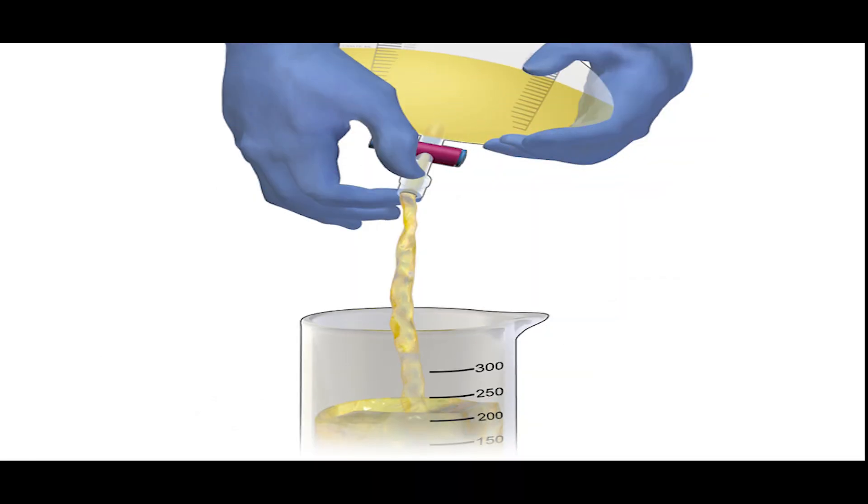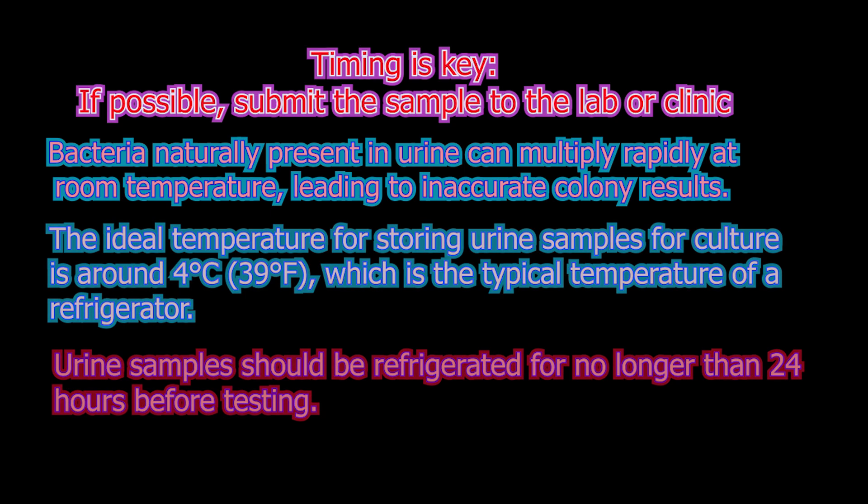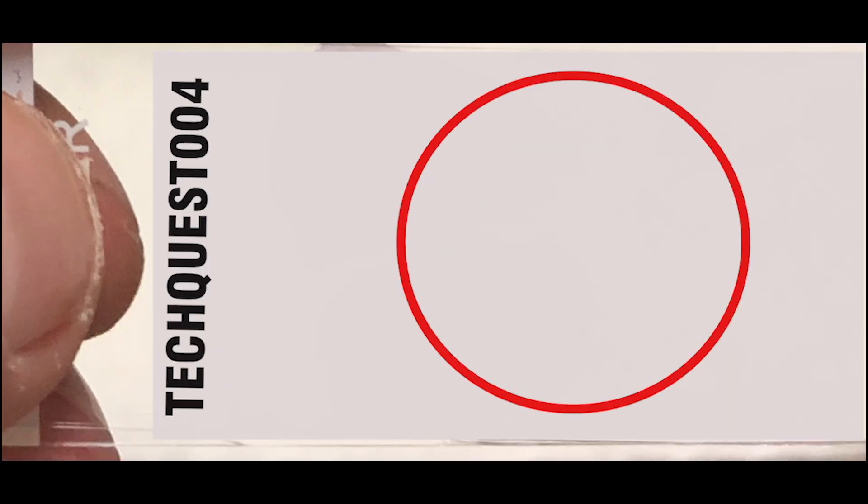Suprapubic aspiration is used when repeated cultures are negative or contaminated but the patient has strong symptoms of urinary tract infection. The fourth method is urine bags, used for infants and young children who cannot yet control their urination. Bags are attached to the genitalia, but contamination rates can be higher. If immediate delivery to the lab is not possible, the sample may be refrigerated.